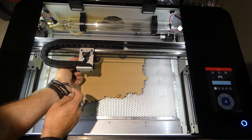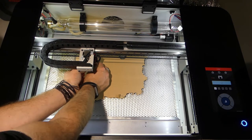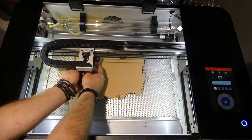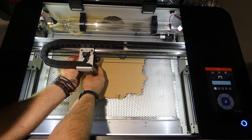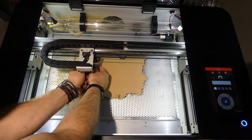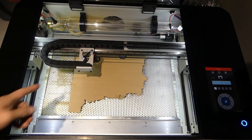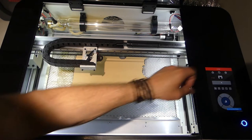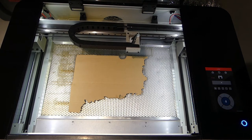Unlock the gantry, move it over, get my focusing billet, unscrew here on this side so that you can move the head up and down. Put the focusing billet underneath and drop it down so it's just touching and resting on the top of the focusing billet. Screw that back in so it's good and tight - you don't want this to slip while it's running. Remove the billet, and we're in the middle of the piece which is good for the camera settings. Now I'll lock my gantry and it's going to move back to the home position.